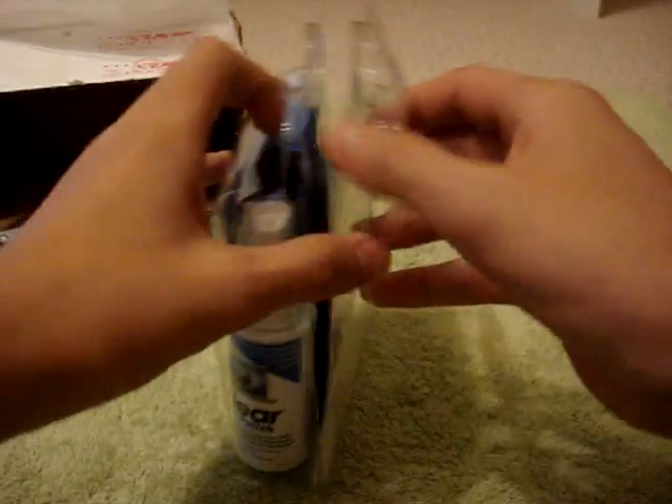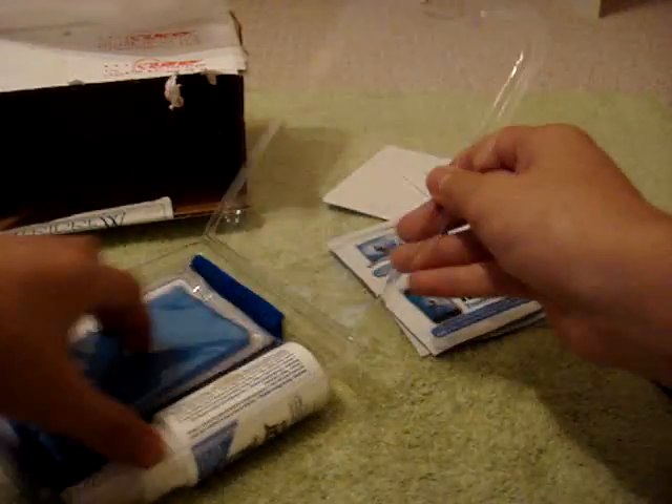Oh, stupid me. Thank God they do that. Here are the six travel wipes, just like they stated. I'll probably be including these in some of my giveaway winners' packs, just as extras. But I'll definitely do a review on these. Heard some great things about these. Let's put that aside.